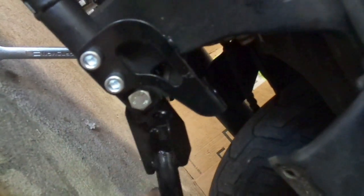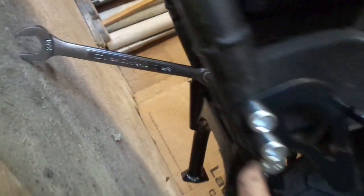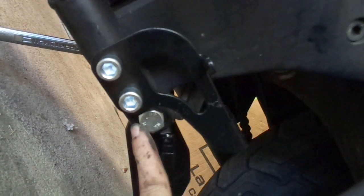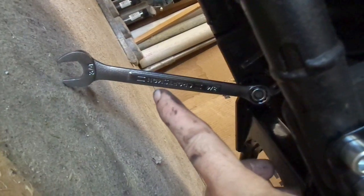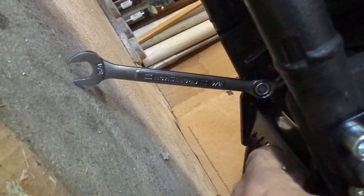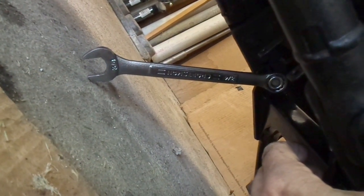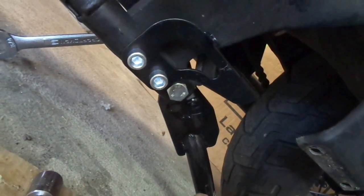Now we're dealing with the pivot bolts that the stand actually pivots on, which is this one here — you can see that one with the wrench on it. This is 18 millimeter. The other side with the nylon locking nut is 19 millimeter. But if you don't happen to have a 19 millimeter wrench, that's actually a three-quarter inch wrench which works just as good and is a nice tight fit. So you can either find a 19 millimeter wrench or socket, or just grab a three-quarter box end if you happen to have that. There's my 18 millimeter for this side, and so we'll go about tightening up the pivot bolts.